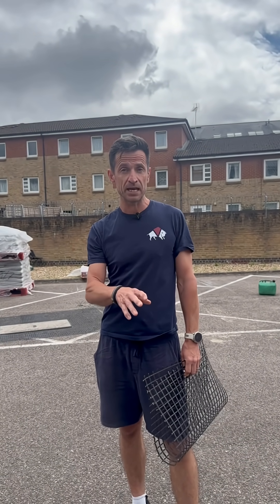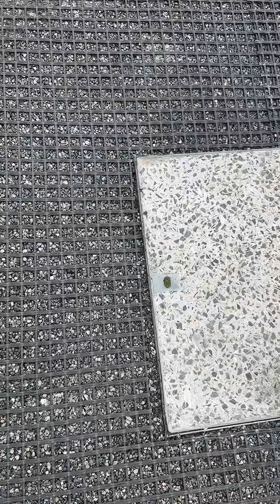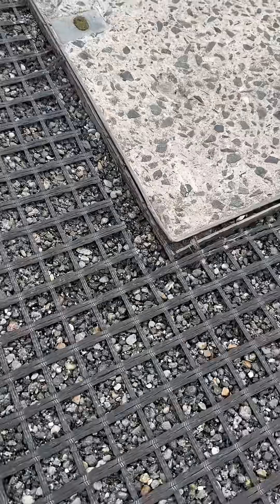Where would we use Structural Reinforcement Mesh? Typically on any joint in the base. A really good example is around any manholes in the surface, because that is a weak point. If there is any movement — it's called re-entrant cracking coming off the corner — that's where it's going to happen.